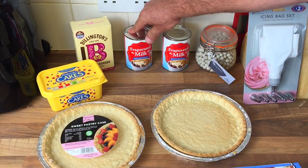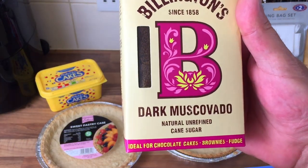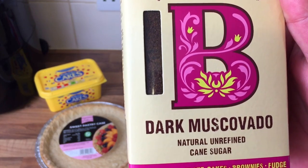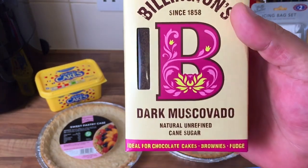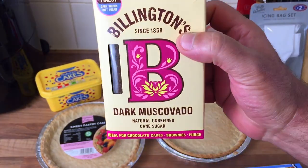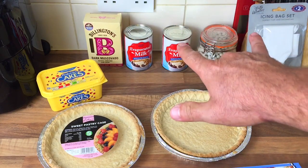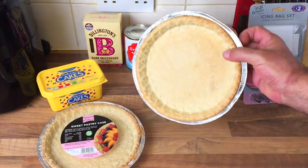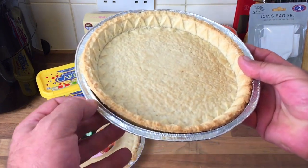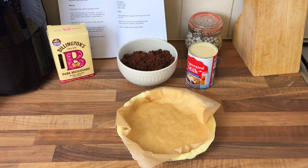I've got two cases and I've got this sugar - I've never even heard of it before. It's dark muscovado or something. There's a dark one and a light one; I just got the dark one. It doesn't say in the book which one to use, it just says sugar. So I'm going to measure everything out, get that in there, and we'll get cooking.